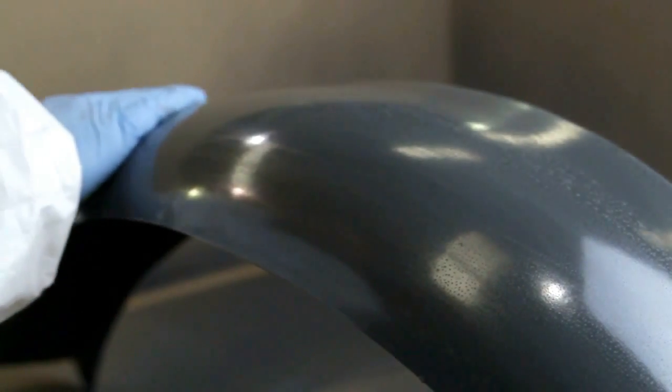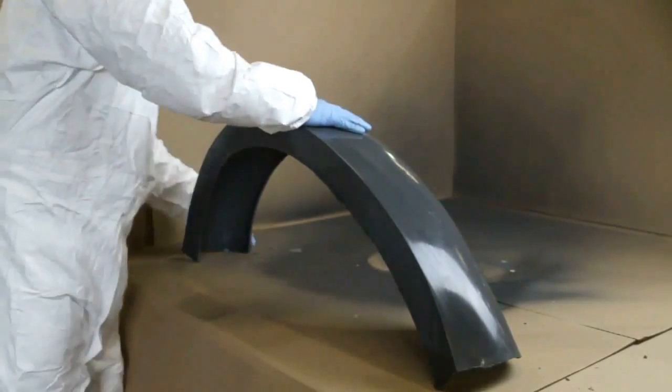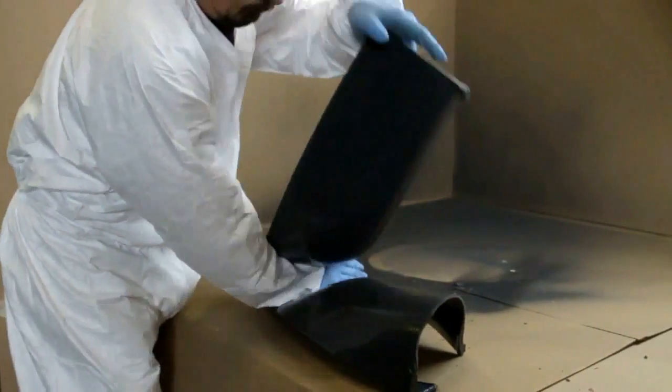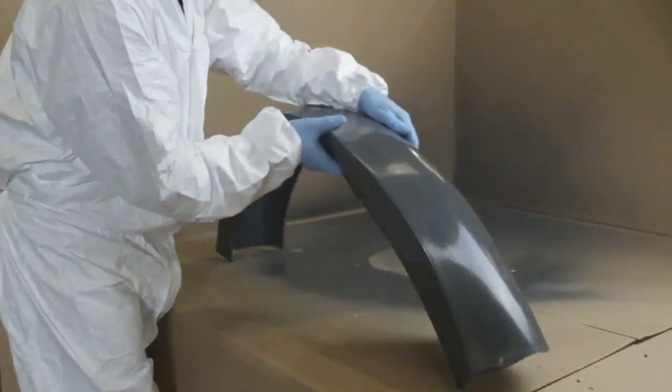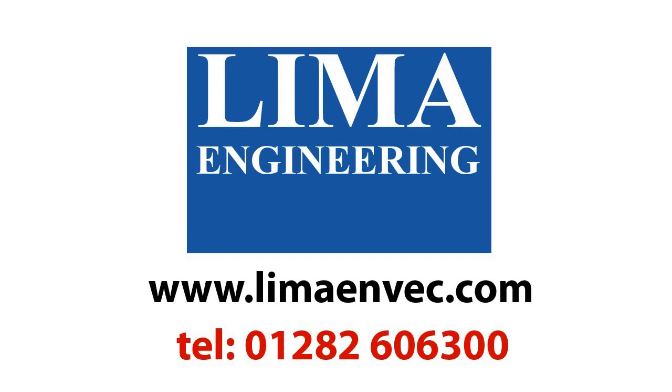Again we demonstrate the unique properties of polyurethane and the smooth surface finish that is achievable. If you are interested in polyurethane coatings or mouldings then please get in touch via our contact details at the end of this video. Thank you.